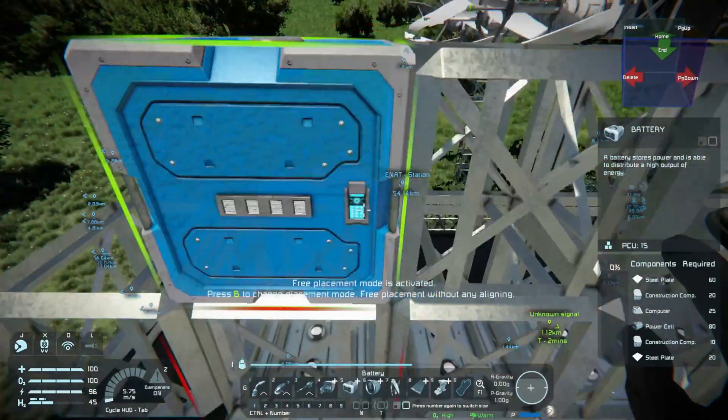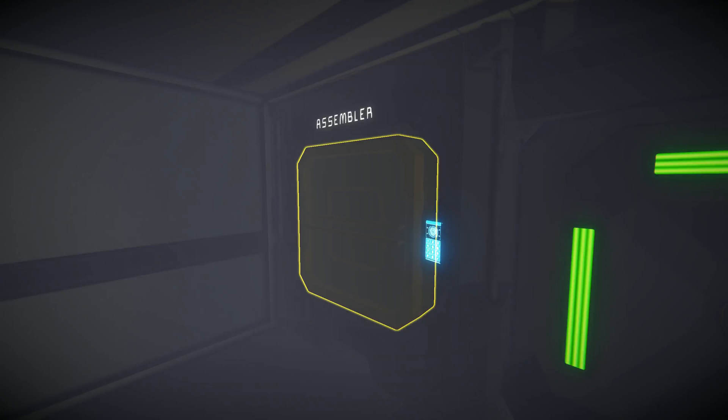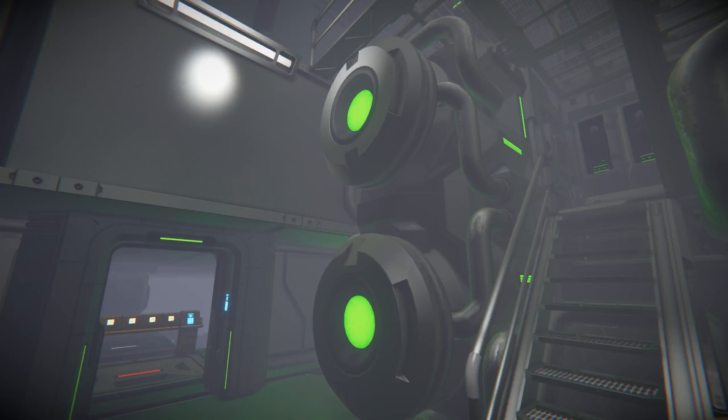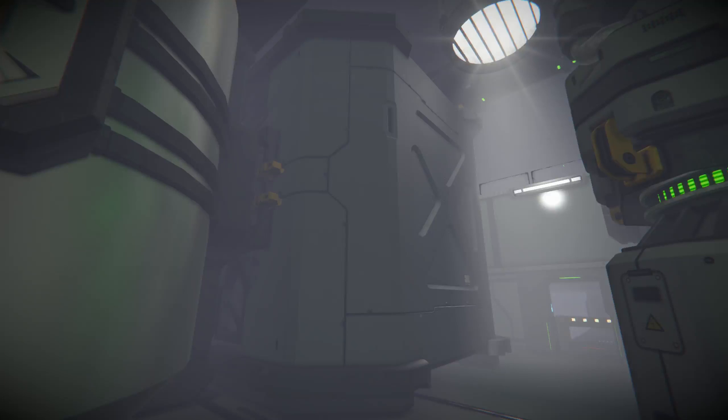I mean, I had applied a lot of weight during the course of the ship's makeover — I had added the refinery and assembler, I'd installed modules on both, I had added a hydrogen and oxygen generator, a large storage container.